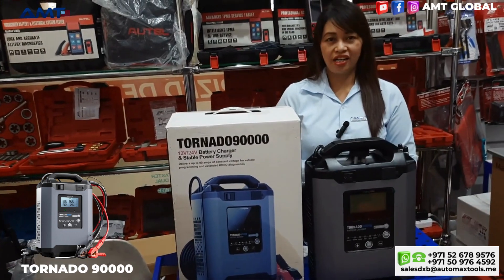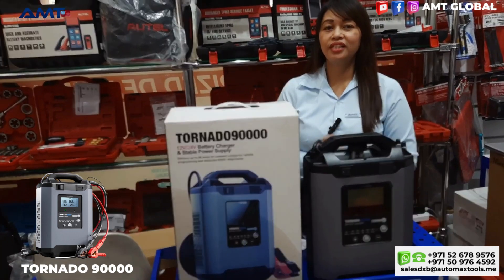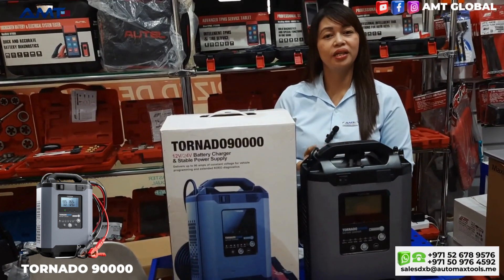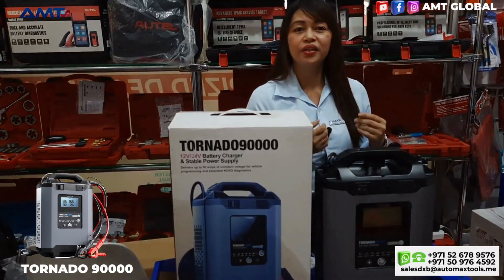Hello everyone, welcome back to our channel. My name is Jen, and I'm here again to show you the latest devices we have in our showroom in Bela, Dubai. Come with me as we meet the newest devices from Tapdon.